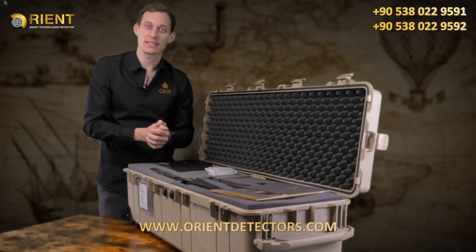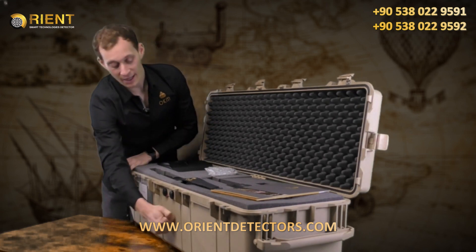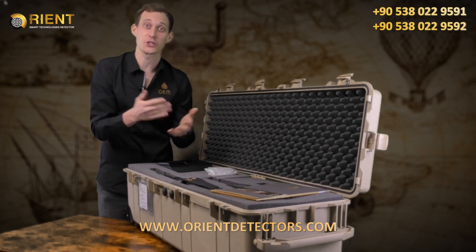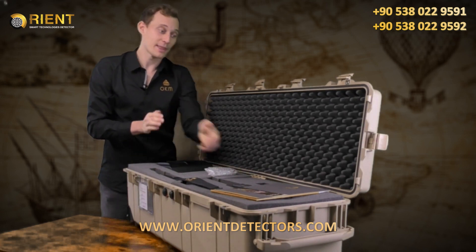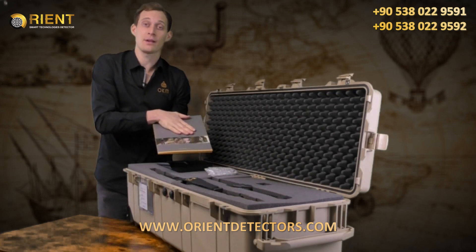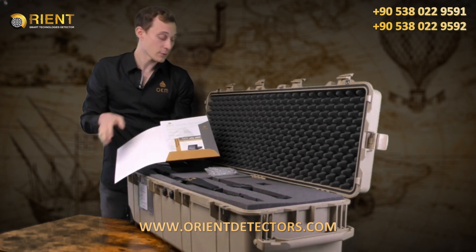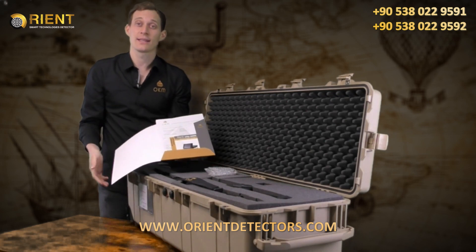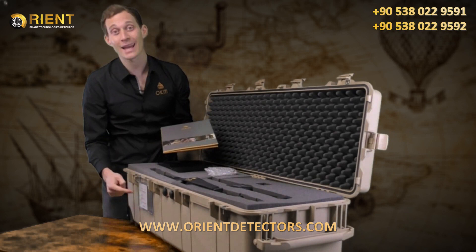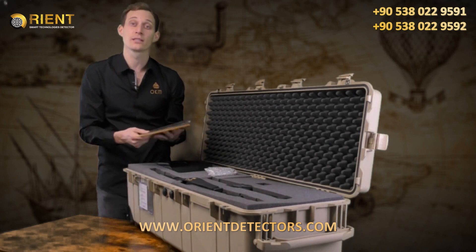We deliver the EXP6000 in a waterproof and shock-resistant case together with foam to ensure the device is in proper condition when it reaches you. We provide all information about OKM and the EXP6000 with quick start guides, brochures, and the device passport which ensures this machine has been manufactured here in Germany. The guarantee card provides two years of guarantee.